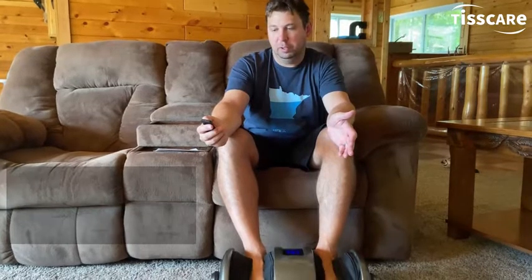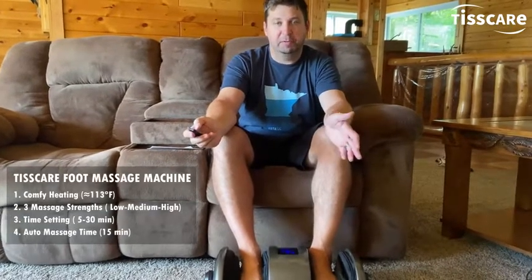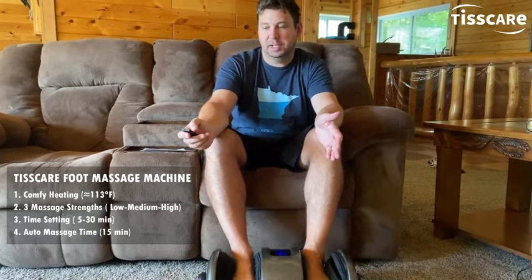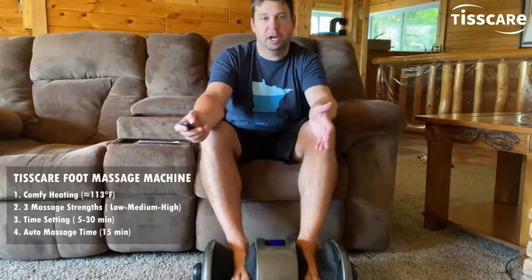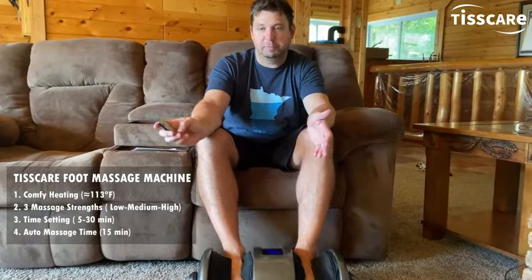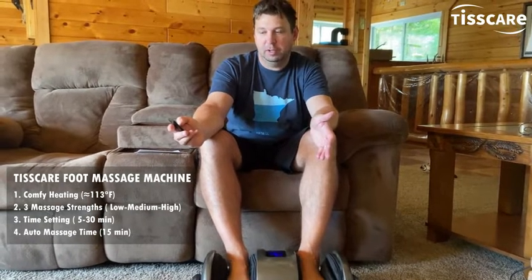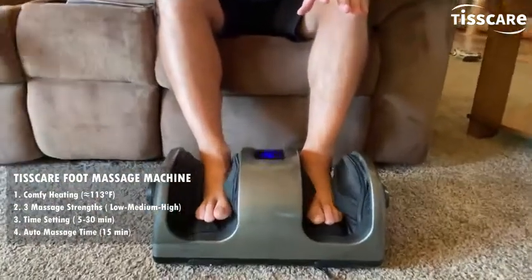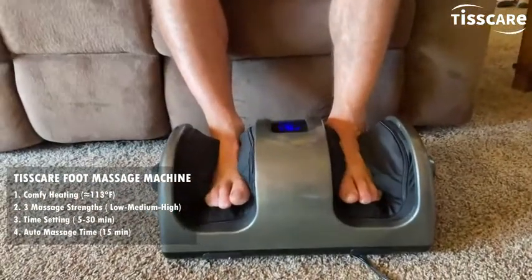There are different modes I can do — I can do an auto mode, different speeds if I want to go faster. I can set different times if I want to do a half-hour or hour massage. There's heating if I want to have some heat on there, and even the direction — right now it's going in a nice smooth direction.